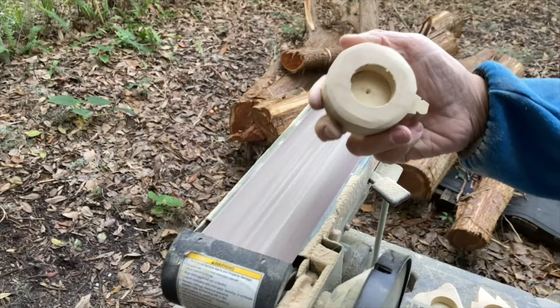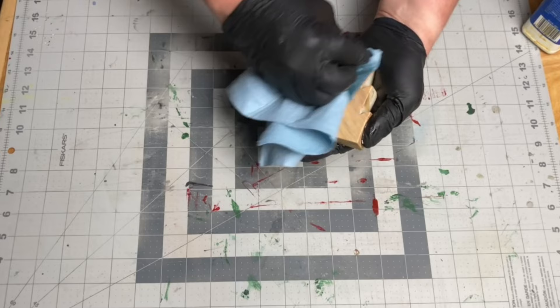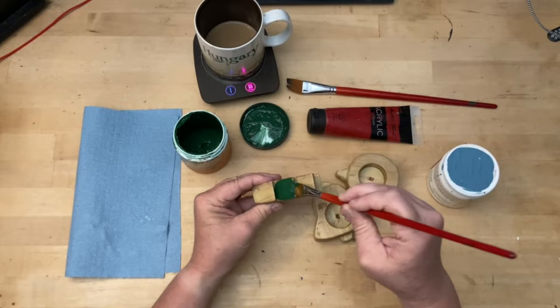Then it was time for a bunch of sanding. For finish I started with boiled linseed oil, but I didn't really like the look of it, so once they were dry I painted the candle holders to be a bit more festive — except for the star. I liked the star as is.